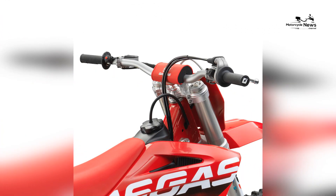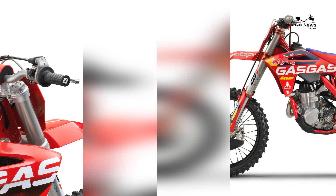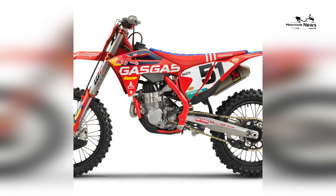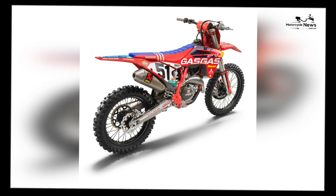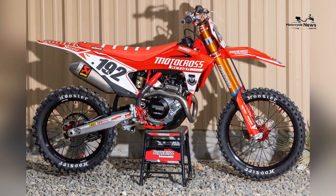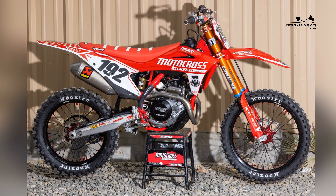Dimensions and capacities — Wheelbase: 58.5 inches. Rake: 26.1 degrees. Triple clamp offset: 22 millimeters. Seat height: 37.4 inches. Ground clearance: 14.6 inches. Fuel capacity: 1.85 gallons. Curb weight: 231 pounds.